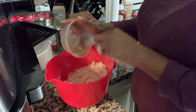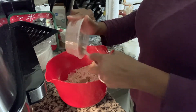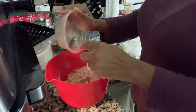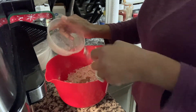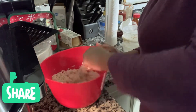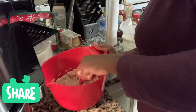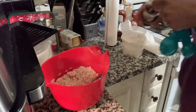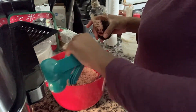For my replacement for the egg, I use a tablespoon of ground flax seeds with two to three tablespoons of water. That's my flax egg substitute.